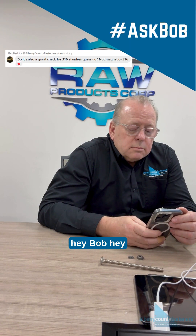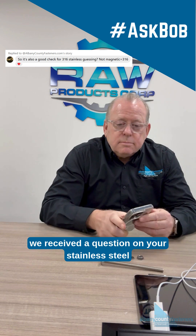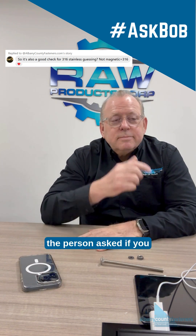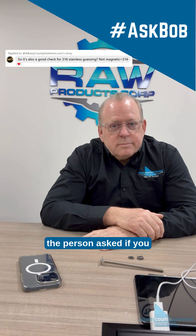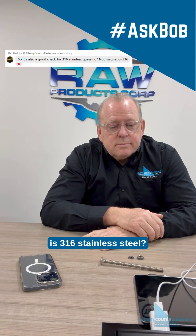Hey Bob. Hey. We received a question on your stainless steel magnetism video. Oh, really? The person asked if you should use a magnet to check if something is 316 stainless steel.